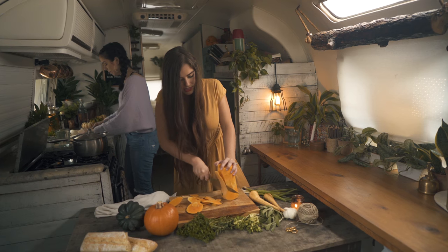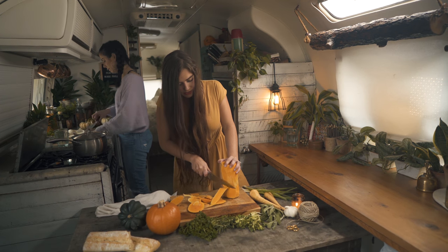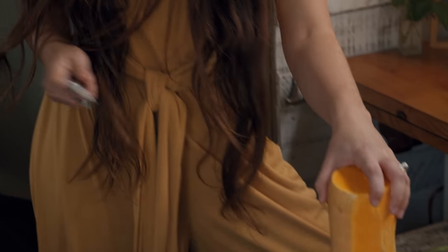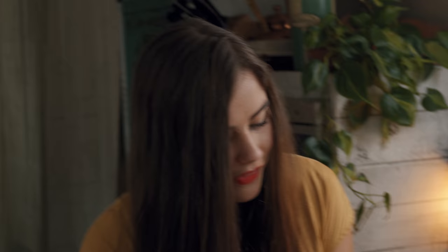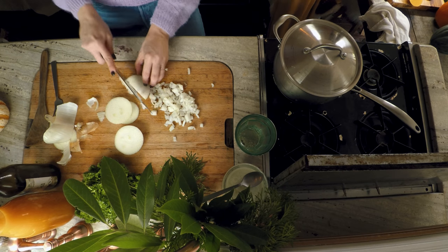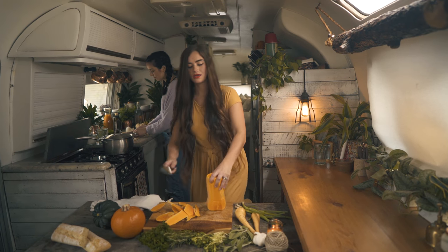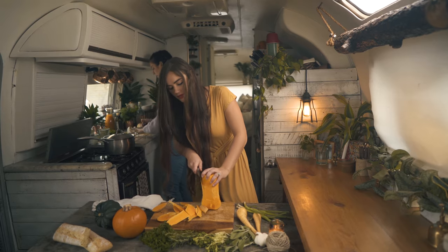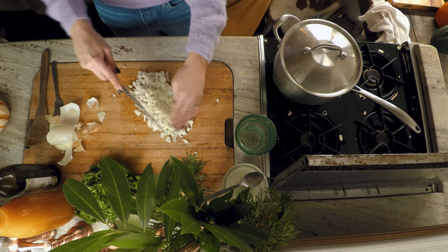I'm just cutting off all the skin because I'm going to throw it in the pot. You could technically just roast it open face in the oven, but I thought it'd be faster and easier to just throw it in the pot with all the herbs and everything. You're chopping the butternut squash. Yes, we'll probably sauté the onions and the garlic a little bit first, just to get it going.